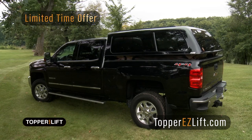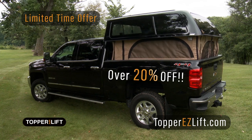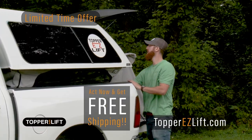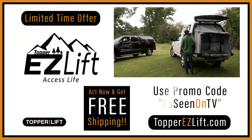For a limited time, Topper Easy Lift and Camper Package Combo is yours for over 20% off. Plus, act now and get free shipping. Only at toppereasylift.com with promo code ASSEENONTV.